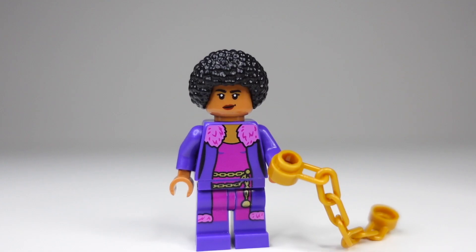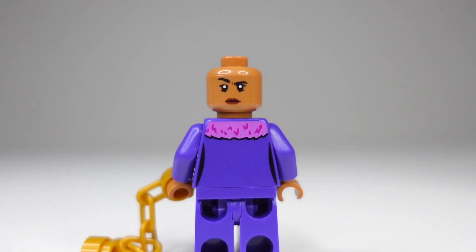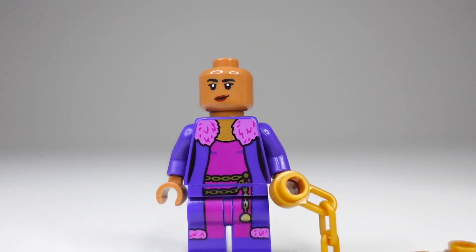Now for the brand new minifigure only found in this character pack — we have Belle Bottom. I am blown away by the detail on her torso and leg printing. I love the pink fuzzy collar around her. We also see that same texture down on the bottom of her legs. She has a nice bright gold chain link belt going around her waist, which is really cute and kind of matches her accessory. When we turn her around, we do get that pink fluffy collar around her neck. For her alternate face printing, she looks a little bit more curious rather than amused as on the front.